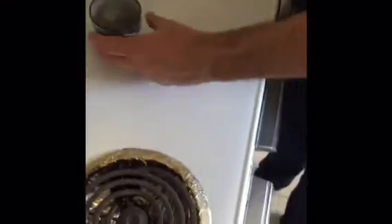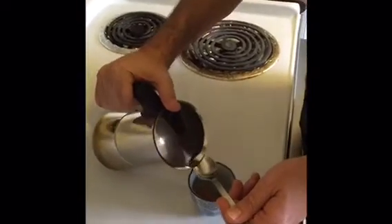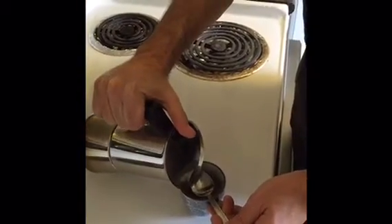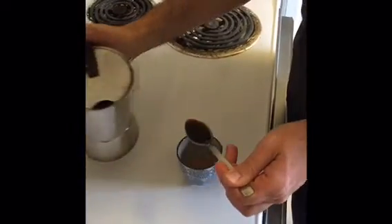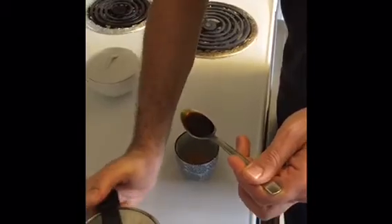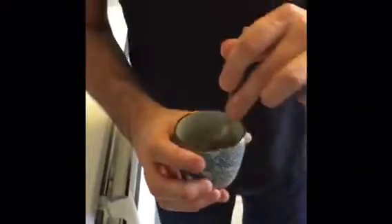First drop. So that's our first drop — you pour it right here on the spoon. You put this back on the stove, then we take this, pour it in there, and you start mixing.